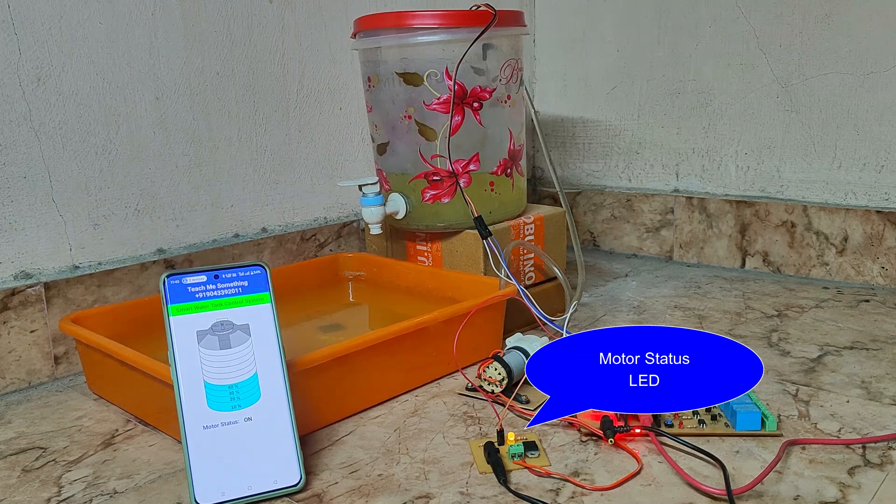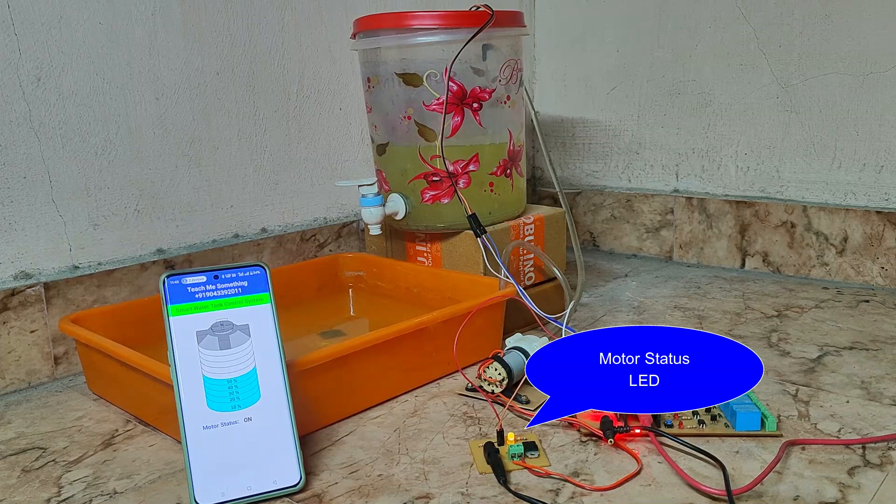Now the motor is turned on automatically after reaching 30%. The water level is increasing slowly and you can see it on the mobile phone.